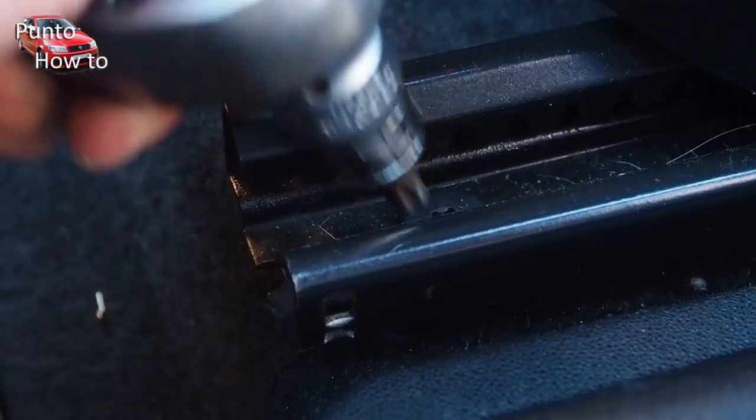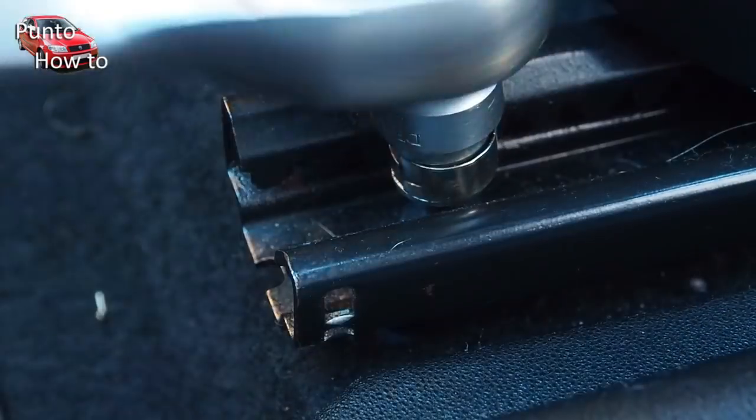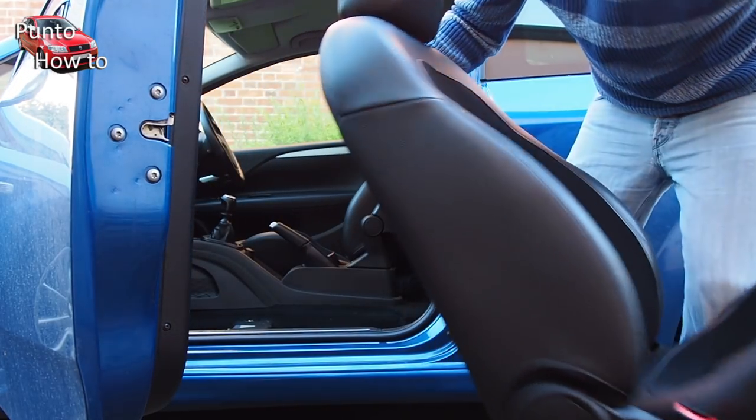You can then undo the bolts for the seats. There are four in total for each seat — one on each side at the front and one on each side at the back. Once all the bolts are removed we can lift each seat out of the car.